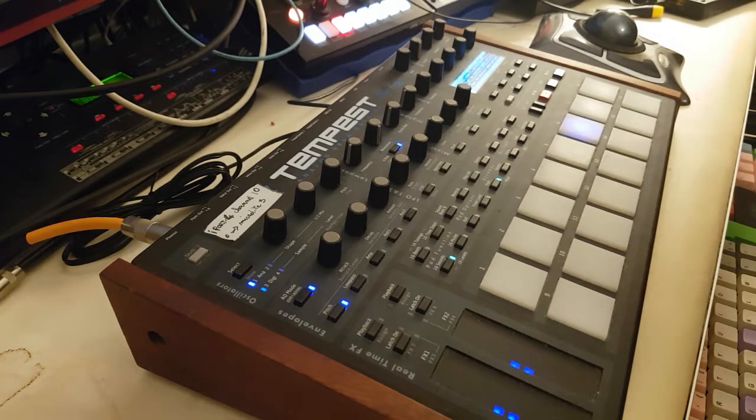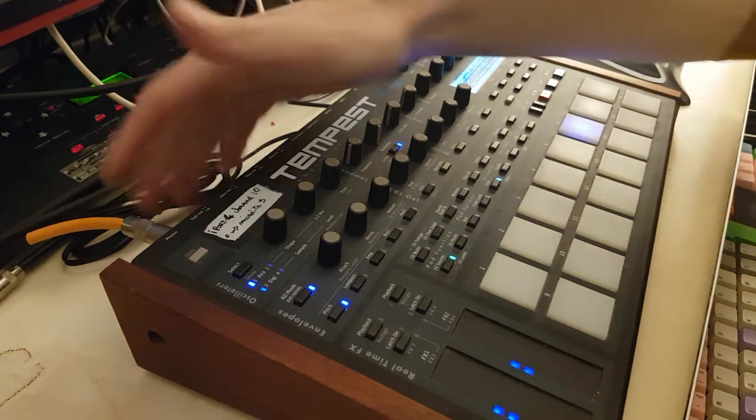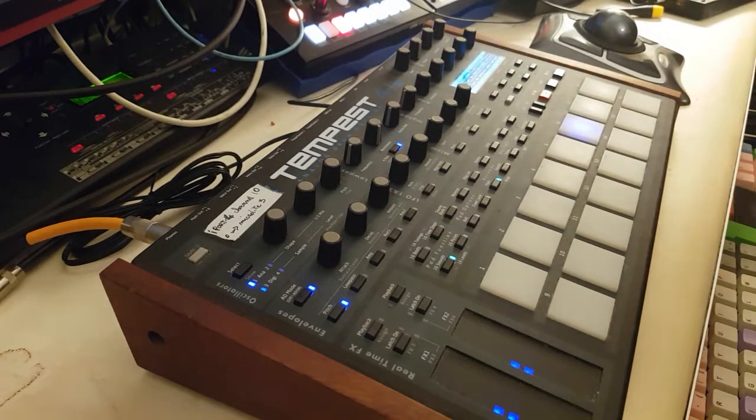I also want to use the Sherman, so the Sherman is ready behind me — it's just a direct out, monophonic, going to the Sherman. The Sherman is in bypass for the moment.